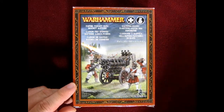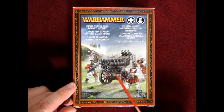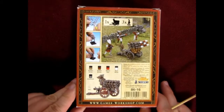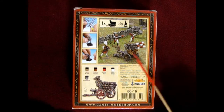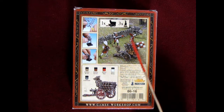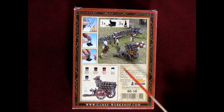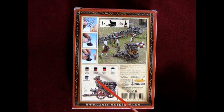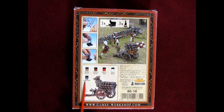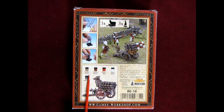What's cool about this box is they show the Volley Gun on the front, and if we turn this around they also show the Rocket Battery and the Volley Gun. You get three crew members in here, which you can build in various ways, and then of course we've got our different paints listed. These are the old ones on the box — Chainmail, which is now Lead Belcher, Blood Red, Bestial Brown, Brazen Brass, and Skull White. These have all been renamed.